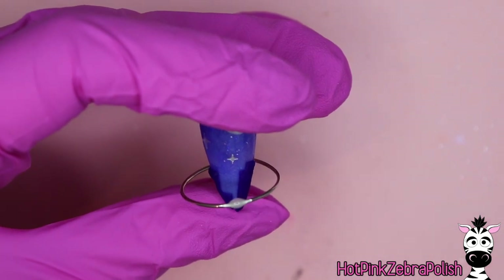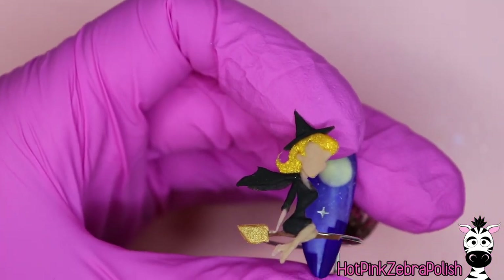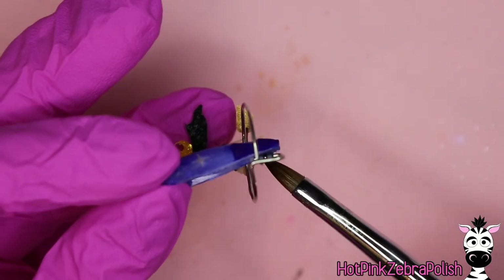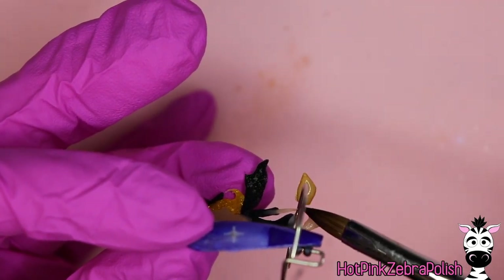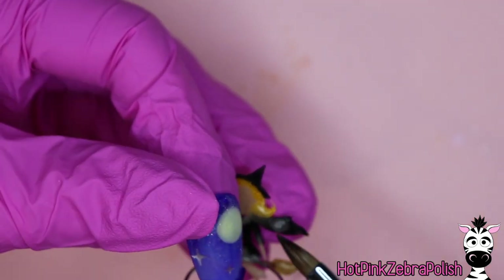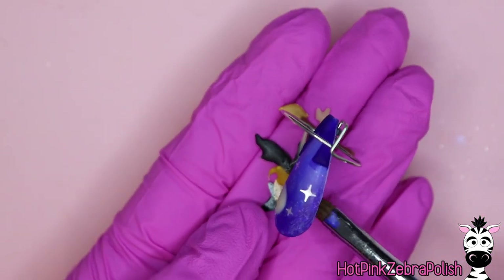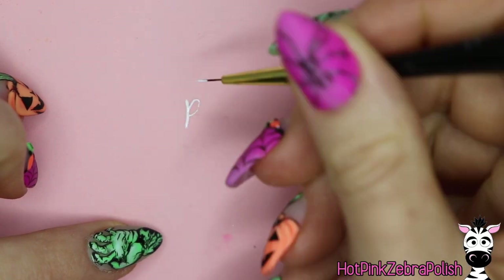Grab your Samantha and attach her to the wire on one side with some clear acrylic on the back so it lines up with her broomstick. Then fill in everything behind her with more clear acrylic — you want plenty of acrylic back there so it isn't too delicate, especially at the end of that broomstick which is so thin. Add a fairly thick layer of clear behind everything, paying extra close attention to the broomstick. Use wet acrylic so you can just guide it into position rather than pressing hard, which risks breaking it.